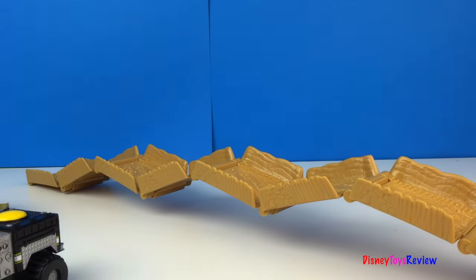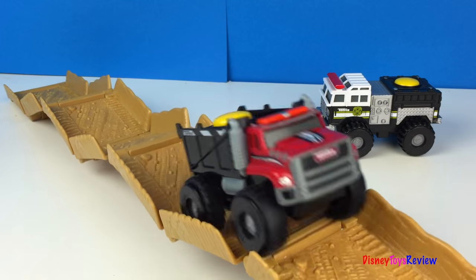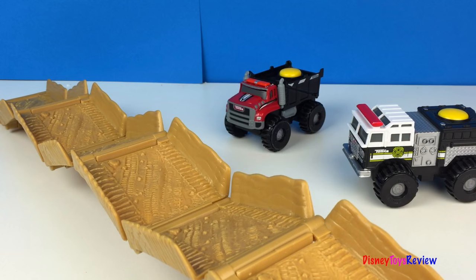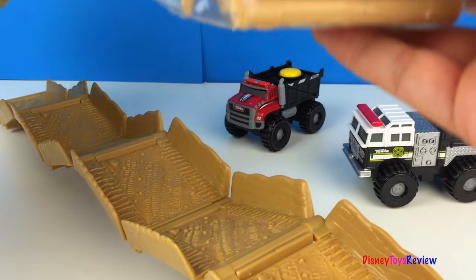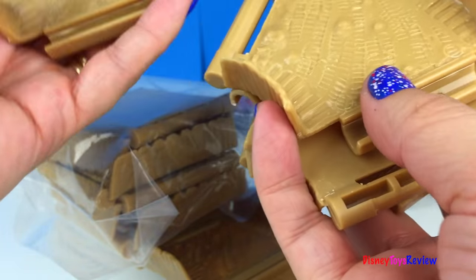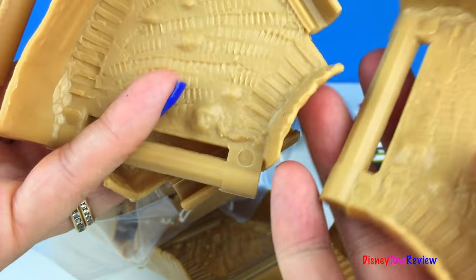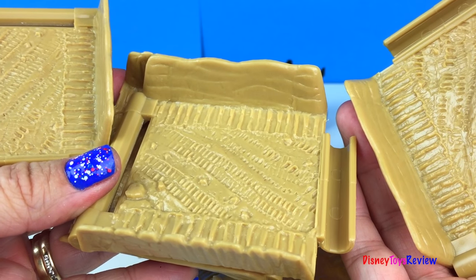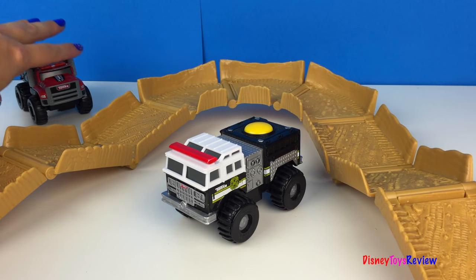I wonder who can go over this terrain better. Let's see what other tracks we get. We get four curves and four more straight tracks. Let's make a new course. You can see a nice curve there. Let's check it out.